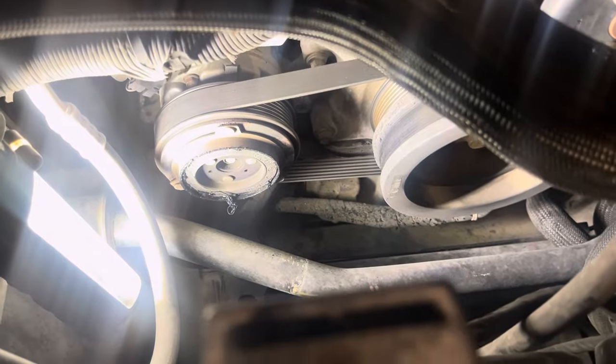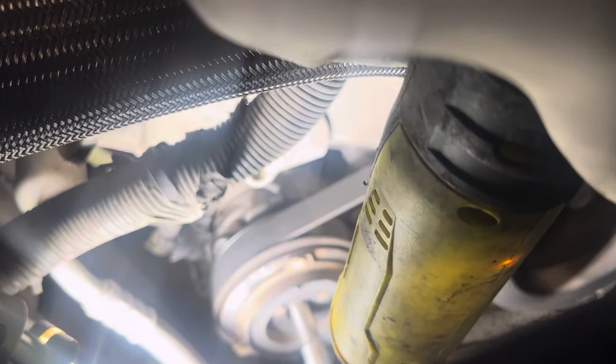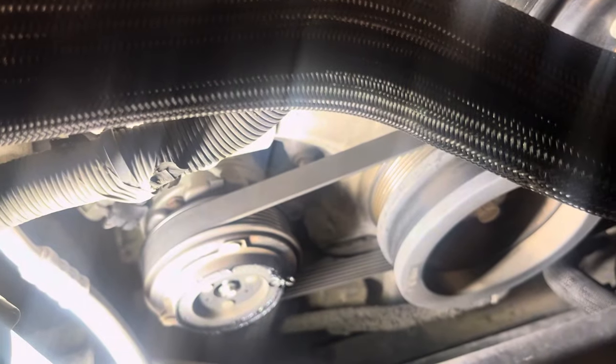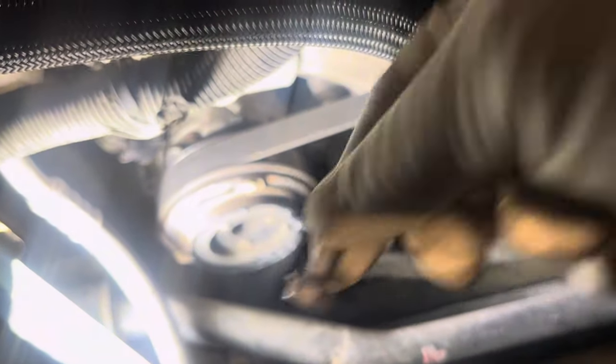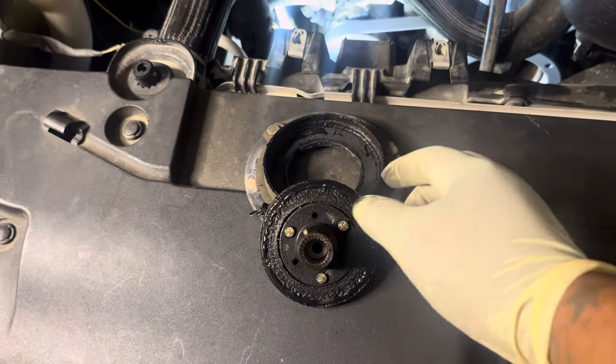It's going to be a little tough, so I'm probably going to have to do this by hand — I don't know how hard that's going to be. Alright, I'm going to get this 10mm out. That's it, let's see if I can see.